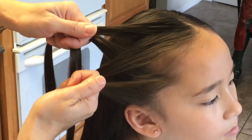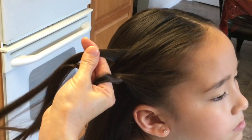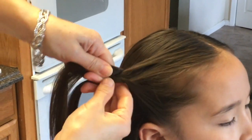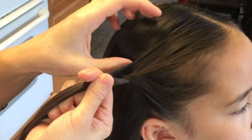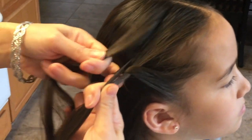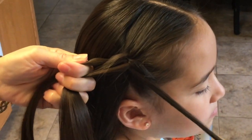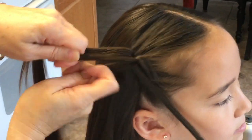Now I'm going to take these two strands and put them together. Now I'm going to take a slice right here and bring it right through this strand here. And now I'm going to split the middle.